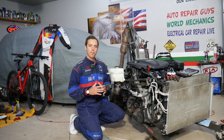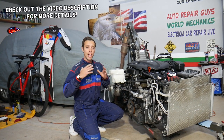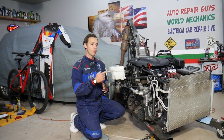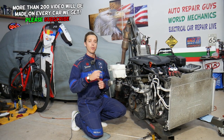Hey guys, welcome back to Electrical Car Repair Life. Thank you guys for watching and subscribing to the channel. Today will be a super helpful video for any of you with a Hyundai Santa Fe who need to remove or replace the coolant temperature sensor. We'll explain where it's located, how to remove it, how to replace it, and what you should always do after replacing the sensor. Make sure you stay till the end.